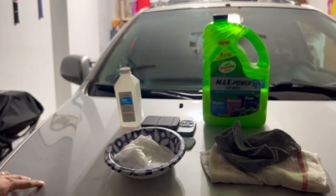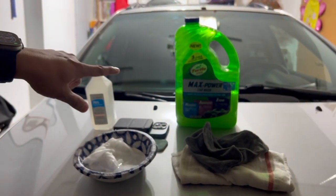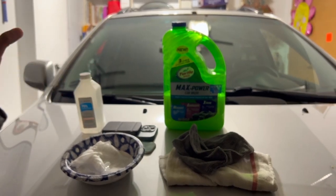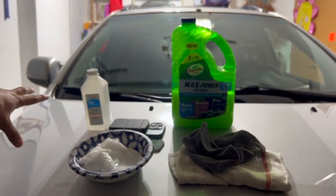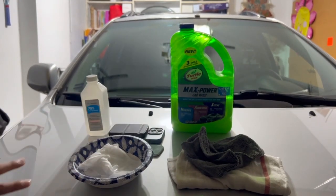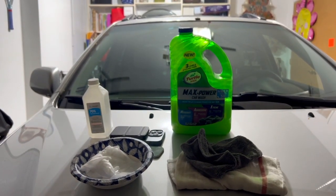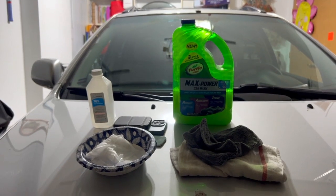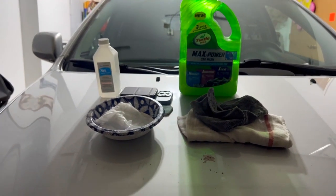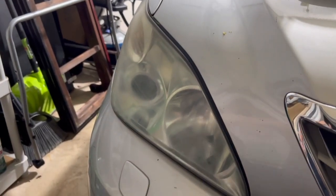The reason I have the Turtle Wax wash is just to clean the headlight. The isopropyl alcohol is to remove the compound after polishing, and these are just the rags I'm going to use. I'm helping my dad out with his old Lexus SUV — the headlights are basically yellowing.